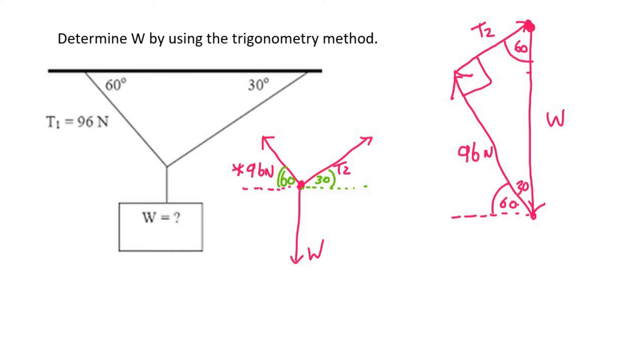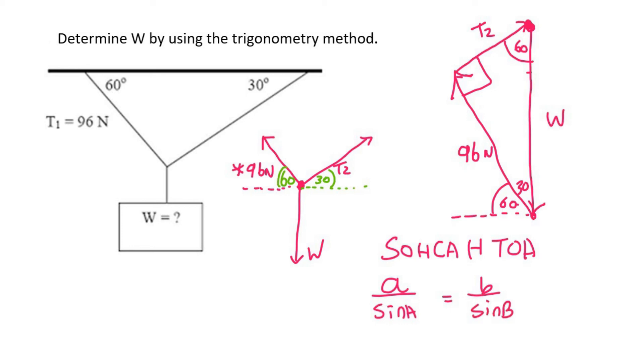Now we use trigonometry. You need to look at your triangle — if your triangle has a 90 degree, then you can use SOH CAH TOA, like in grade 10. If your triangle does not have a 90 degree, then you need to use the sine or cosine rule from grade 11. You could technically use those for any triangle, but I'm going to use SOH CAH TOA here because it does have a 90 degree.